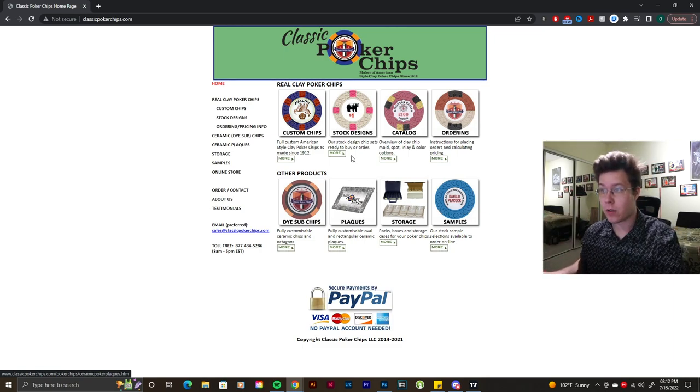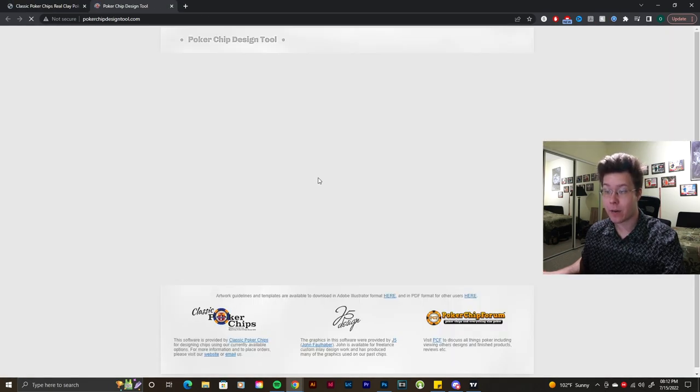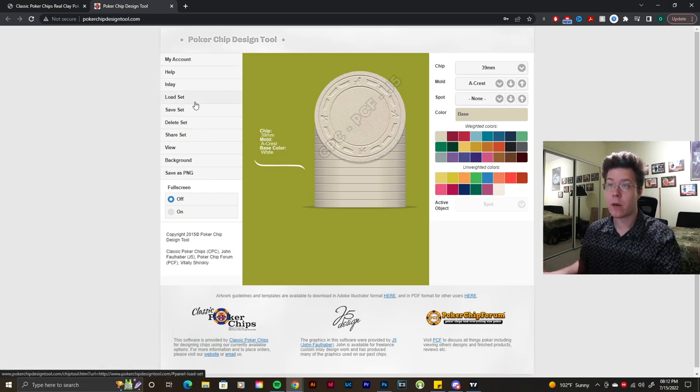So here you hit Custom Chips and Chip Designer — this takes you to the poker chip design tool. It was made in collaboration with CPC, J5 Design, and PCF. Plenty of people on PCF know who CPC and J5 Design are, and they've used this chip designer plenty of times as well.